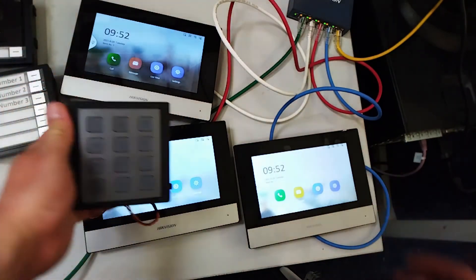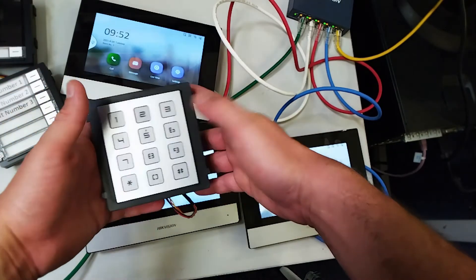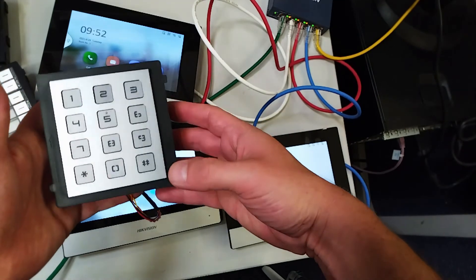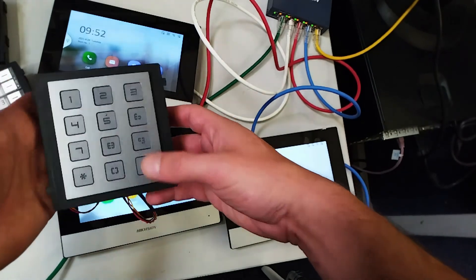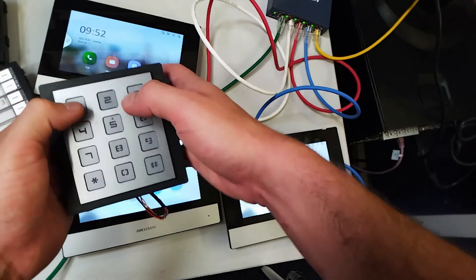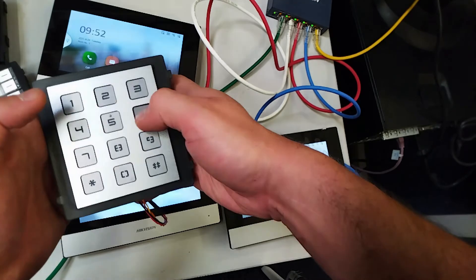Now we'll check out our keypad unit. Obviously you will need a maglock or something like that — hopefully we'll have some videos on that at a later point. For now we'll show you how to set it up. How it works: you first push the room number using hash then the room number, so for room number one you type hash one, then type in the keypad key, and then hash again.